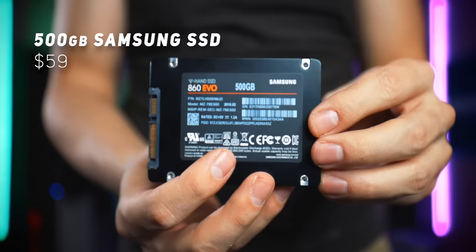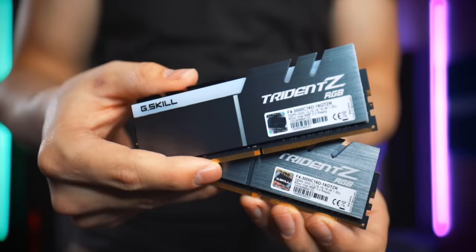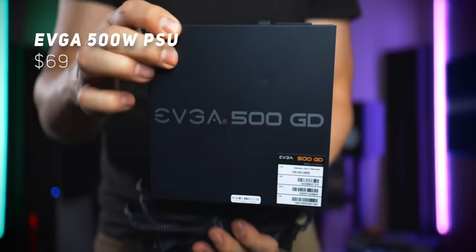Let's fly through the rest of the components. We're going with a 500 gigabyte Samsung SSD, 16 gigabytes of 3000 megahertz RAM — getting those higher RAM speeds for our Ryzen processor. I probably spent about 20 bucks more than necessary to go with a more notable memory brand, just to make sure I've tested it before recommending it to you. Plus, RGB is a nice touch. We also got a 500 watt PSU from EVGA that's 80 plus certified.